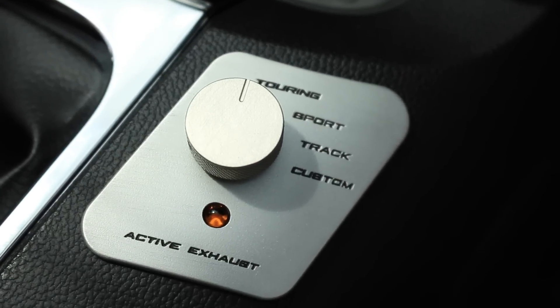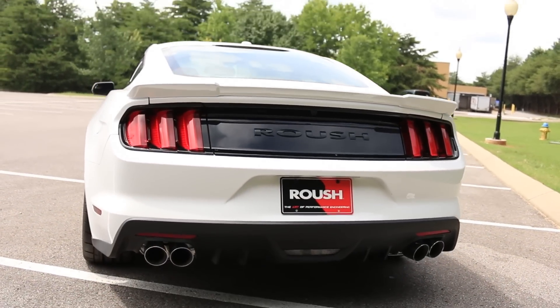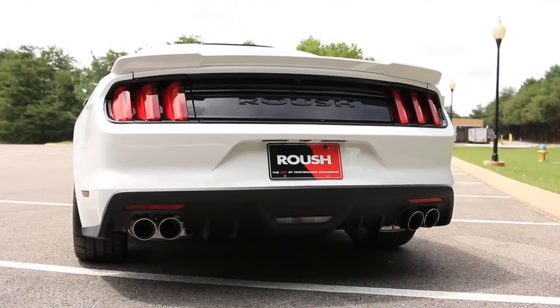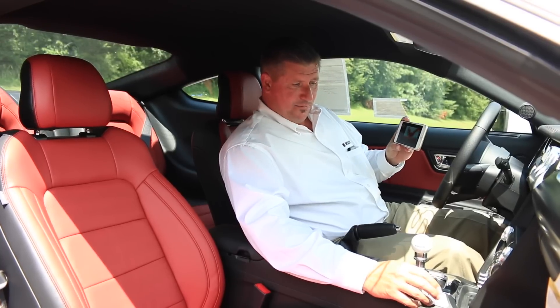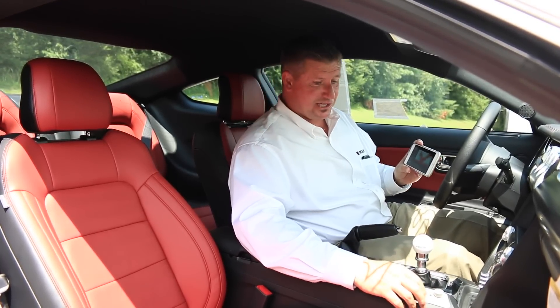First off, you're going to start off in touring mode. This is going to be your quietest. It still has a nice rumble to it, but if you're coming into a residential neighborhood, it tones it down just a little bit.